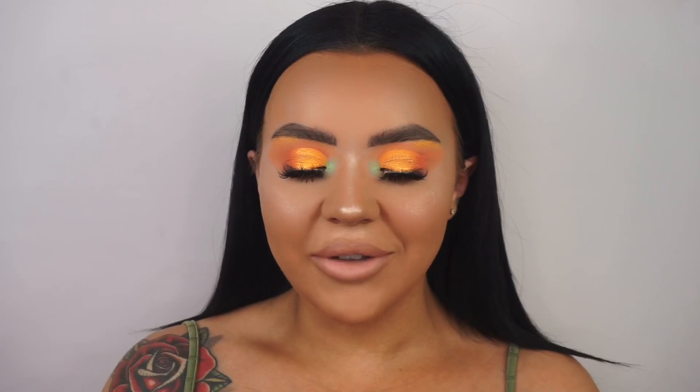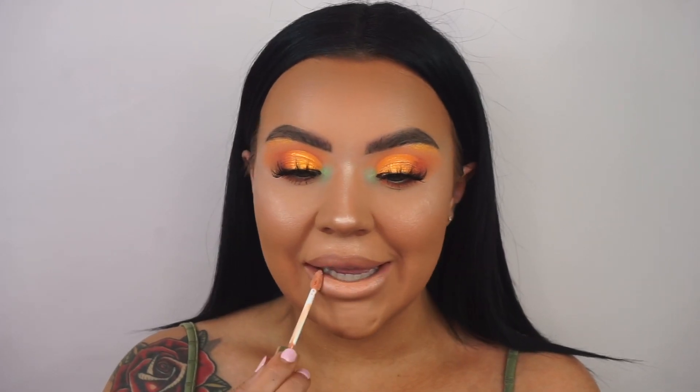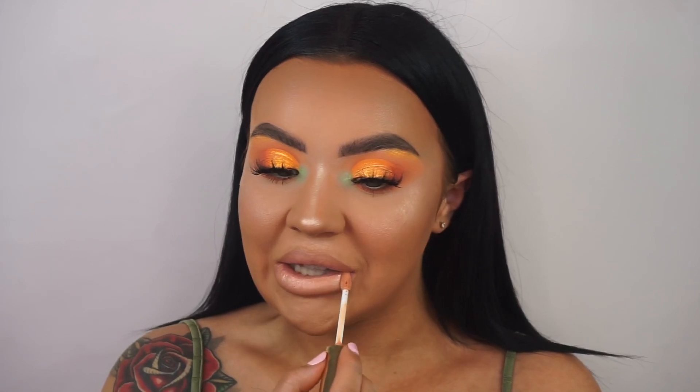Rocking the strong brow game today! Topping up my lips with the Doll Beauty gloss — this is a sponsored gloss I've been absolutely obsessing over. It's got a gorgeous peachy undertone. Then to top off this look, I'm using the Revolution Hydrate and Fix Spray to set my face and make it last.